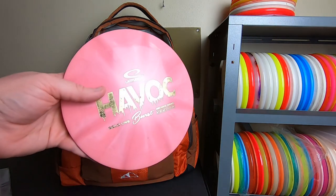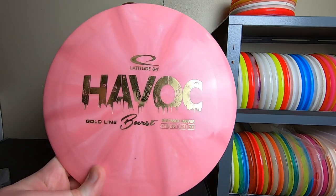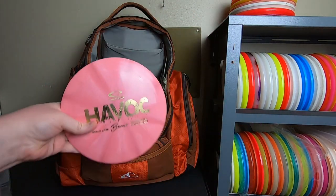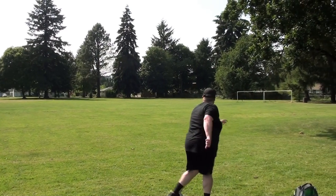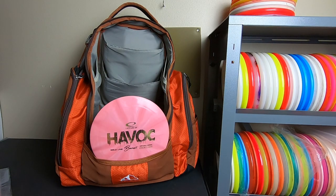And finally, the 12th disc of Christmas — this is a Latitude 64 Havoc given to me by my friend Chris Caulfield. It's a pop-top burst gold line Havoc, really stable and really nice. What happened here is kind of the reverse of what happened with the Thrasher: I started throwing this Havoc, really liked it, put it in the bag because it was more stable than my Thrashers and extremely consistent. Then I started testing more Havocs and eventually they knocked all the Thrashers out of my bag. I'm throwing nothing but Havocs for distance at this point.